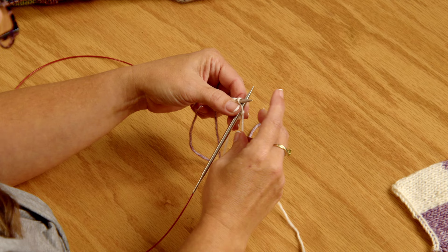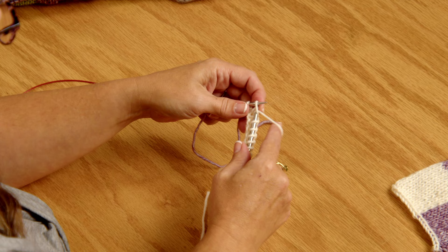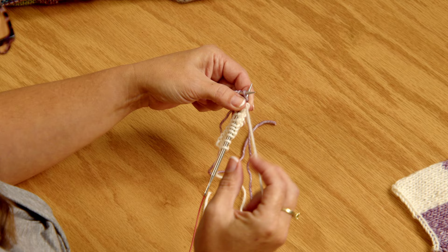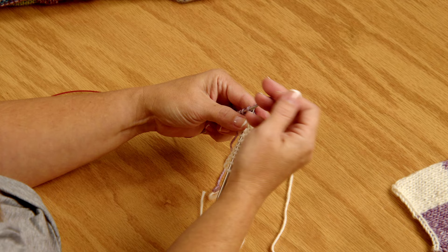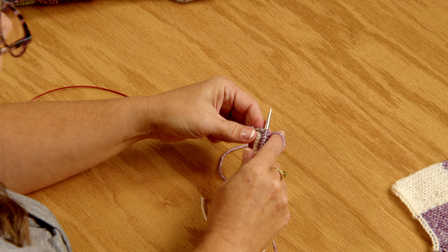Now I'm back to the right side of my work. I'm going to knit the ten stitches until I get to the color change. Now I want to insert my needle into that first stitch. I take the white — that's now the old color — and move it over. I'm coming underneath with the purple, and when I knit in here you can see behind those two strands wrapping around each other. That's going to close up any holes. I'm going to continue knitting and purling following the pattern until you have made your first two squares, and then I'll show you what the color switch looks like.